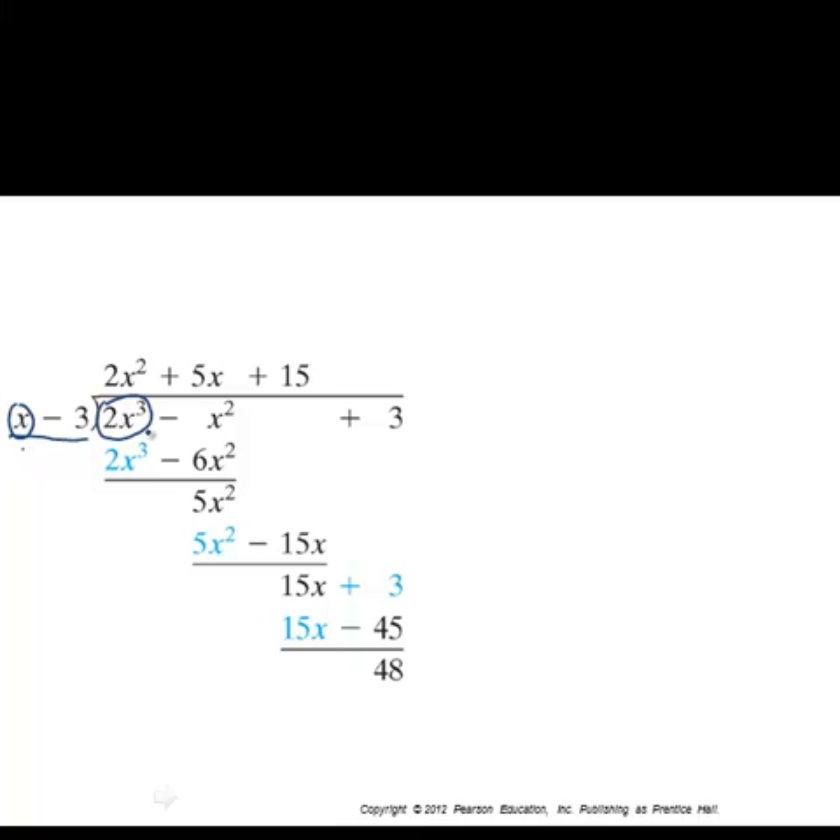In polynomial long division, we look at the leading coefficients and ask how many times does x go into 2x cubed — the answer is 2x squared, since 2x cubed divided by x is 2x squared. Then we subtract. Notice that certain terms always match up, so we can start eliminating redundancy and get down to the heart of doing these divisions while minimizing notation.